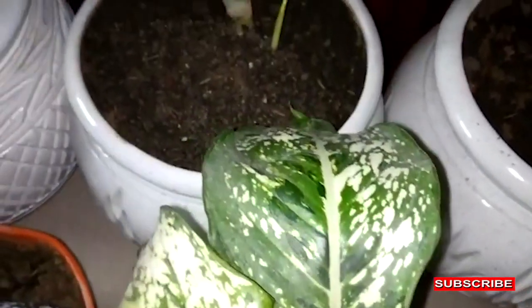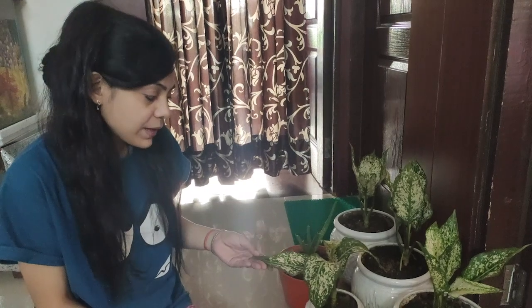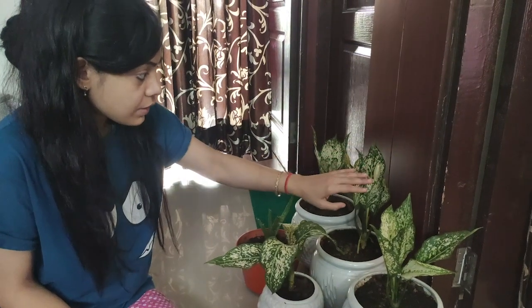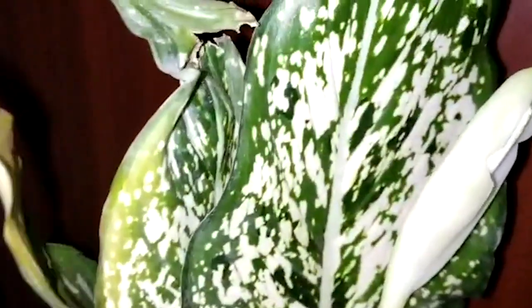This plant belongs to the Adroid family. It is also called Chinese Avogreens. This plant can survive in low light — I have told you this before. This plant is an indoor plant and also a flowering plant. Let me show you how it looks. The flowers are peace lilies. This is the color of the flowering plant — it's very colorful and vibrant.